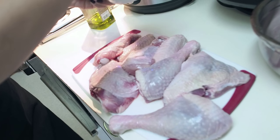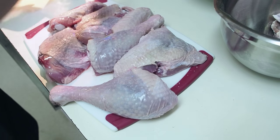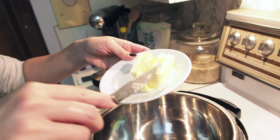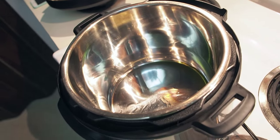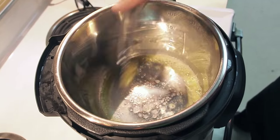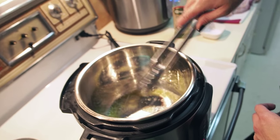I'm going to salt and pepper the wings and the thighs. I've cut them up into parts — I've got drumsticks, thighs, and the wings are also separated into drummettes and wingettes. I've put some olive oil in there already, the pot is hot and I have it on sauté. I'm just going to put in a tablespoon of butter. I'm going to sauté my wings first and then my drumsticks.